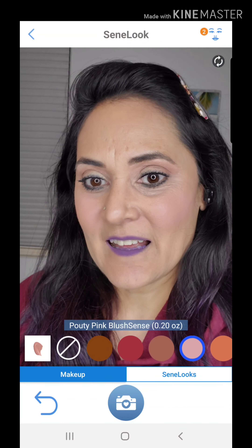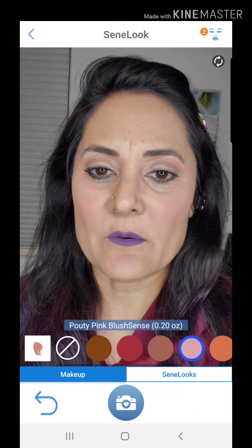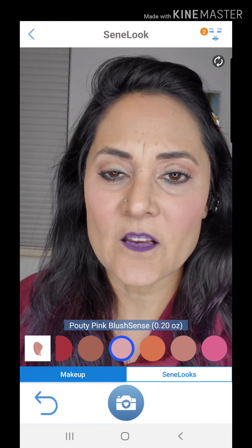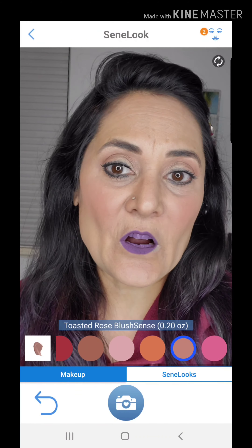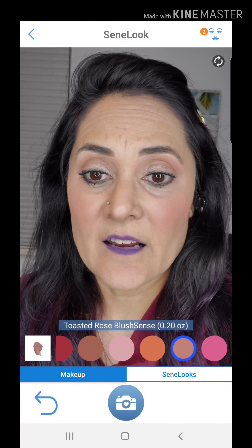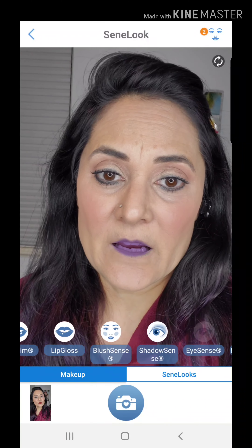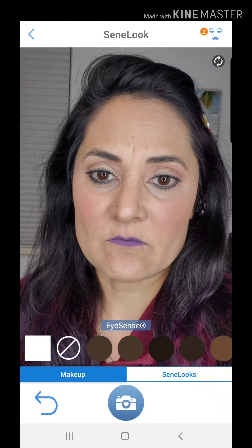You can also try some blush. This is Cherry Blush on me — pretty! This is Pouty Pink, which is just a hint of color, perfect for really fair skin or if you just want a subtle look. And this is Terracotta — it brightened things up because I actually have Terracotta on.